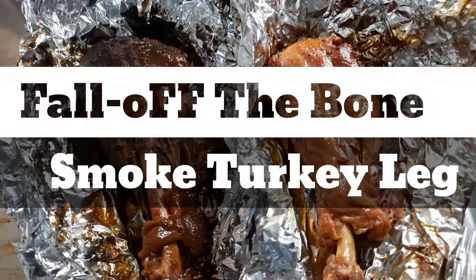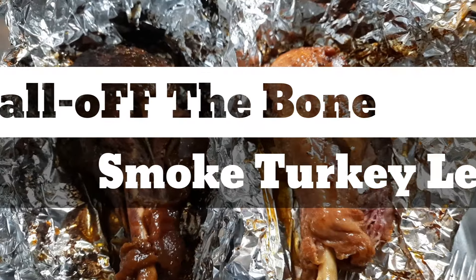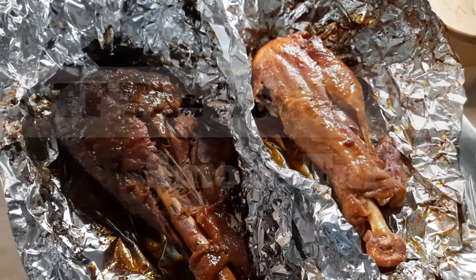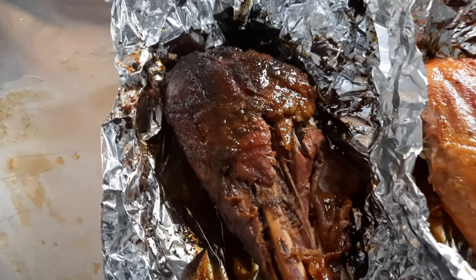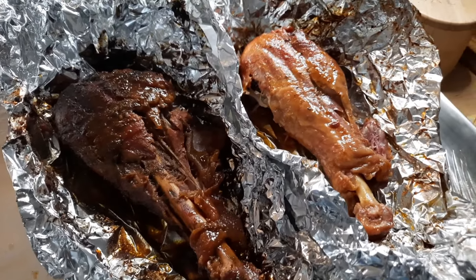All right, you guys, we got something special going on today — we're gonna be doing some turkey legs. Smoked, tender turkey legs. I'm gonna show you how to make the most tender turkey legs, better than the turkey hut and even the fair. I'm gonna show you an easy, simple way to do it. I'm gonna show you two ways: a jerk turkey leg and a traditional turkey leg — tender and juicy. Let's get into it.